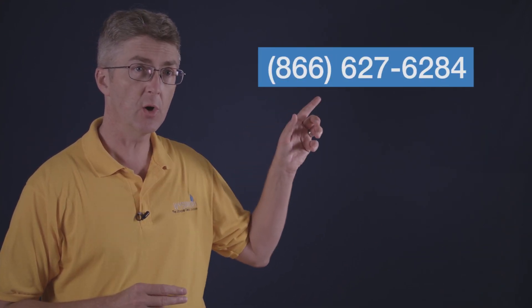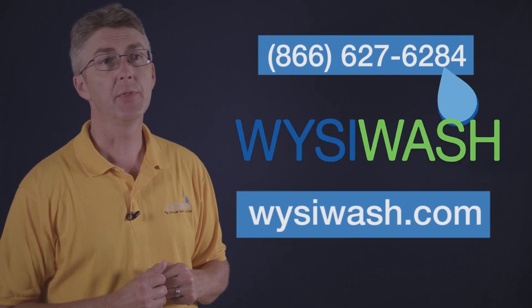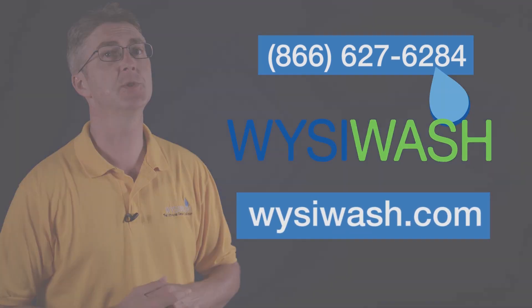There you have it — sanitizing with Wizzy Wash is that simple. If you have any questions or want to place an order, give us a call or chat with us at wizzywash.com. Thank you for watching and for choosing Wizzy Wash.